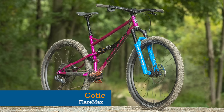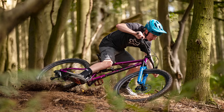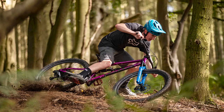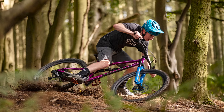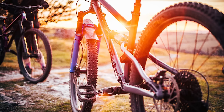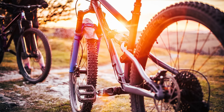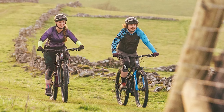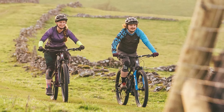Next, it's time for a British twist on a downcountry bike. Cotic's Flare Max might be made of steel rather than carbon, but it can still hang with the crowd thanks to its rowdy geometry and the feedback-rich ride feel of steel. While you can build the Flare Max with a 130mm or 140mm travel fork for a ride more akin to that of a trail bike, slap on a 120mm lightweight fork and the Flare Max is ready to hammer the pedals.